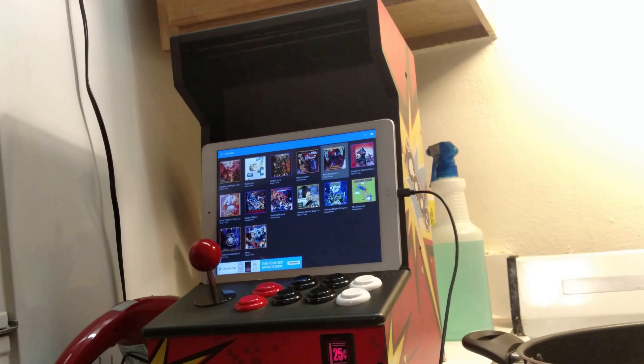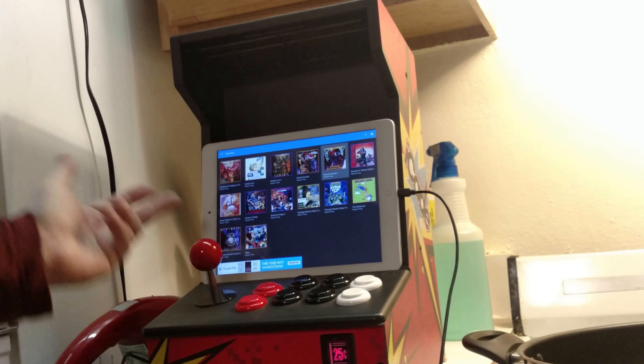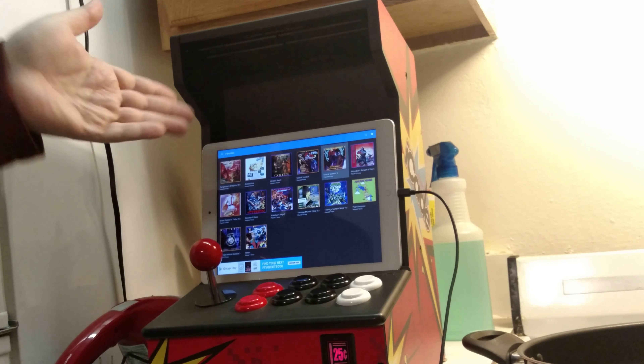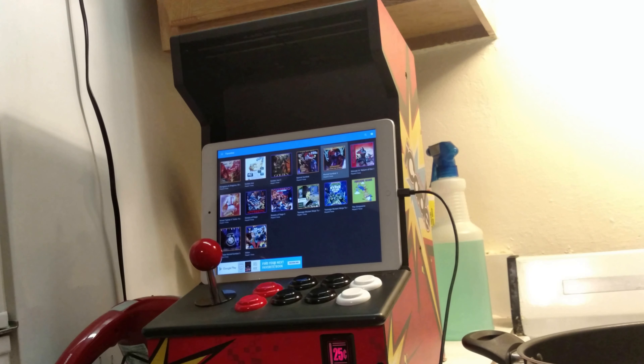Also, this device for some reason doesn't recognize in-app purchases. I own GameSum's paid version, but it doesn't see it. And GameSum does not support the iCade controls. But what was I talking about? Something else — it was Android something.